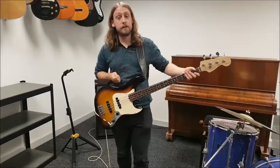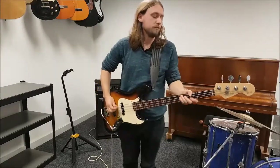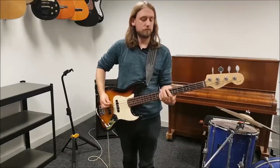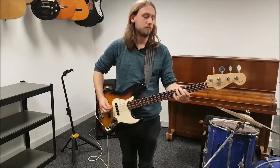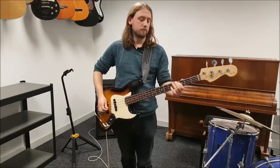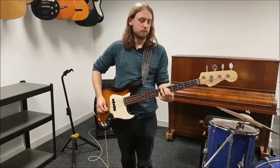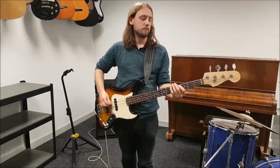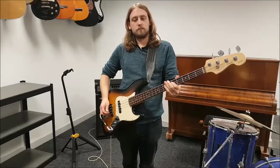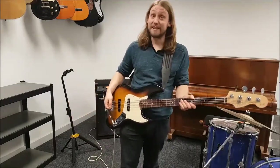Now I'm going to use a pick to demonstrate a slightly more aggressive attack. All right, thanks for watching the first part and we'll be back after we've done the modification — see you in a bit.